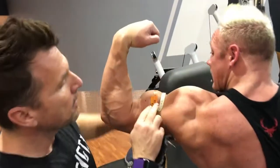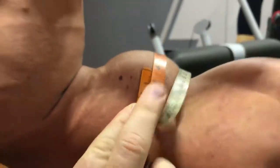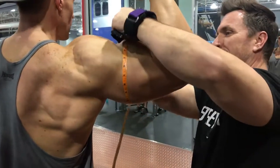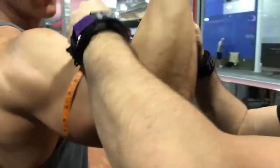The first thing that you must do is measure your biceps. Zeus measured in at around 24 inches, and I came in at 20 and a half.